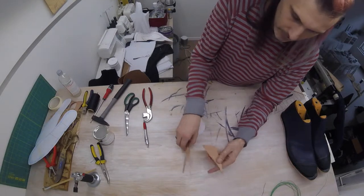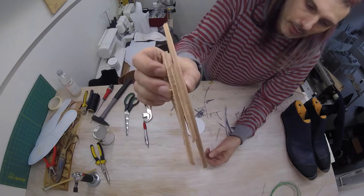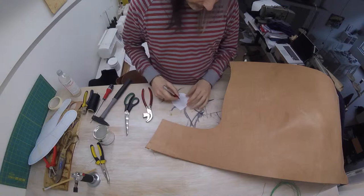So these are the scraps from what I cut earlier, and if I stack three on top, that sort of looks like a good thickness for a heel to me. So we'll be needing this six times.